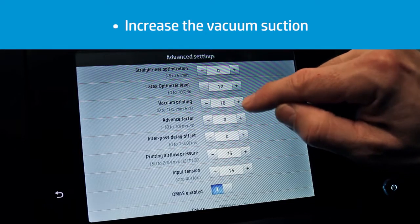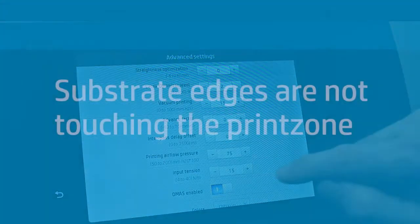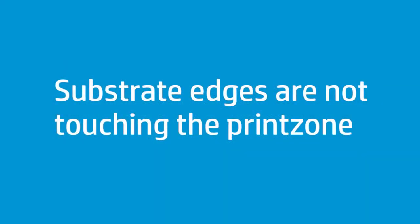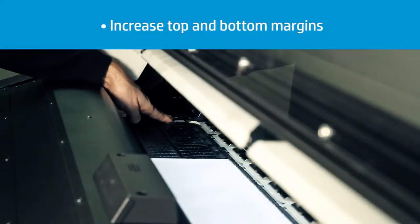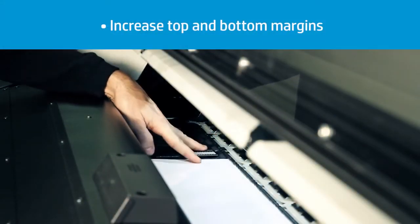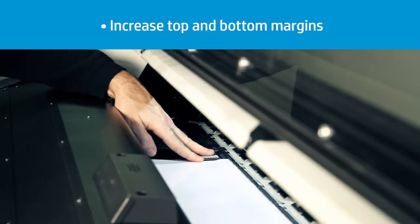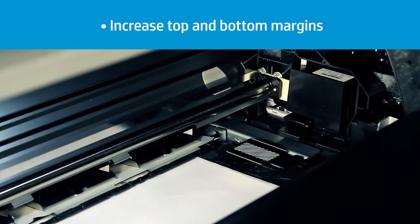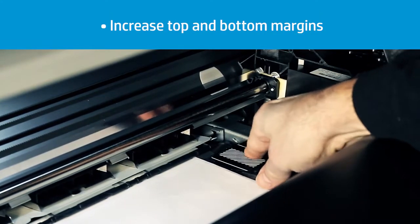Increasing the vacuum too much may cause vertical banding or media advance issues. If the edges of the substrate are not touching the print platen, they may crash with the printhead carriage. The edge holders are designed to prevent the edges of the substrate from rising while printing is in progress.